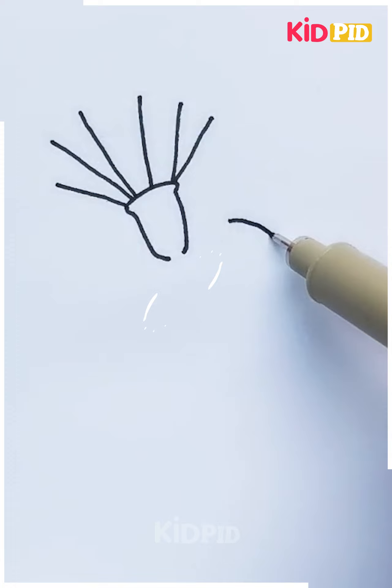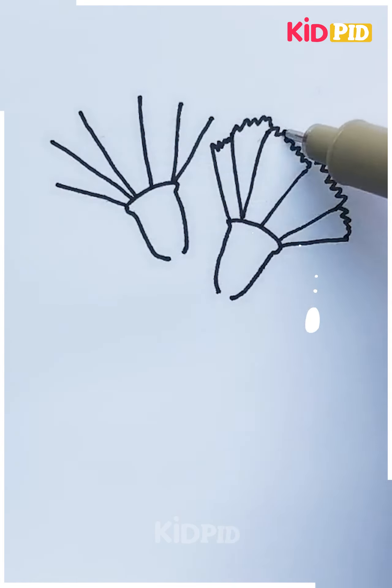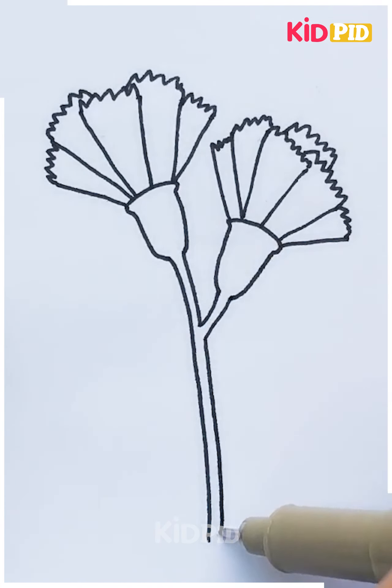The next one here is we are making a flower. You can join the petals as we are doing it here and color them if you want. The colors are shown here for reference.